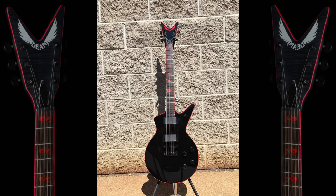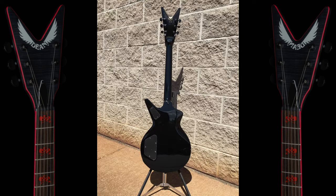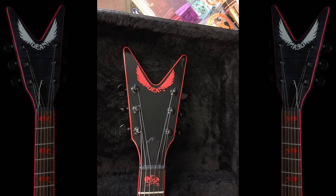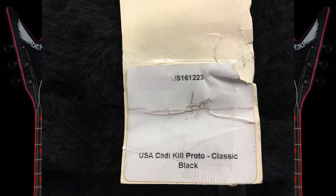The next guitar is a black version of the Caddy Kill. It's got 'Kill' at the 12th fret, the fetuses, and red binding — looks absolutely sick in black. It's got EMG pickups, as Rob used to use EMGs. It's got a painted neck, whereas most other models just have a natural finish. This one is actually a prototype from Dean — tagged 'USA Caddy Prototype, Kill, Classic Black.' Not sure if they were looking to make another Rob Barrett signature model, but there's also a sticker that came with it.